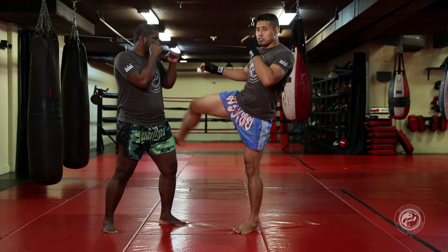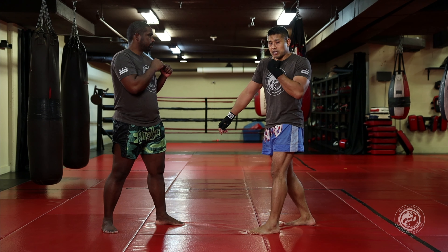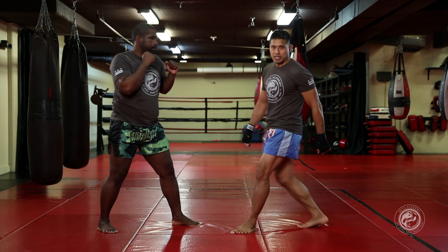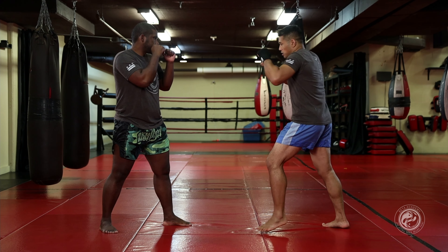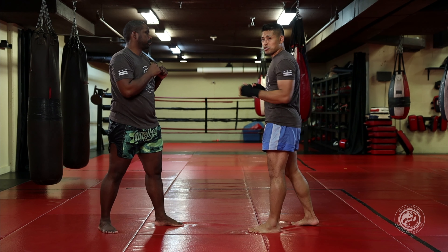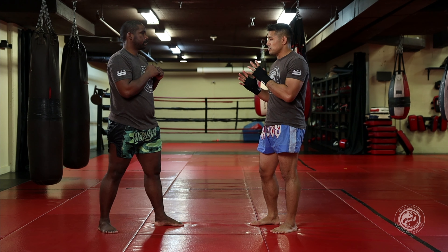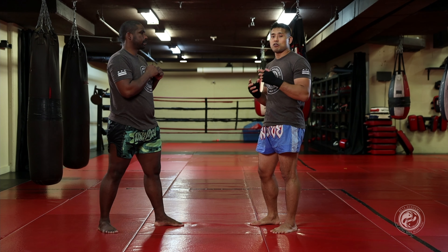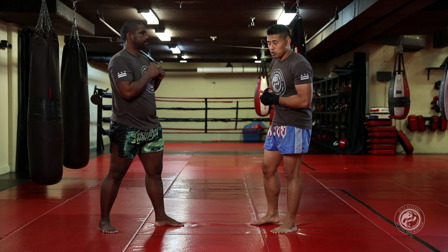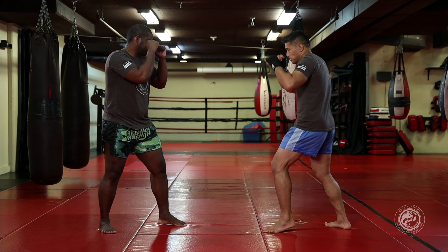The last thing I want you to focus on when throwing the kick is three points of cover: shoulder up, chin down, hand up. The worst enemy of the rear leg kick is gonna be his straight right hand — boom, I'm gonna get hit. So I want to make sure that I cover up at all times. I kick, and I kick. In using my shin, I do give up a little bit of range — that is the disadvantage of this kick — but I'm giving up range for more power and more density of the strike. So I stay covered: shoulder up, chin down, hand up.